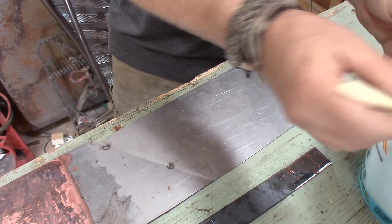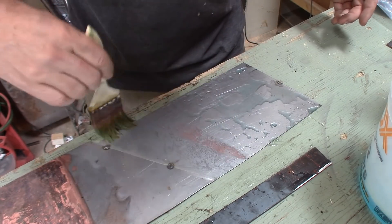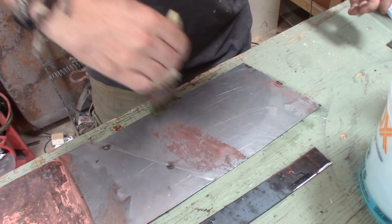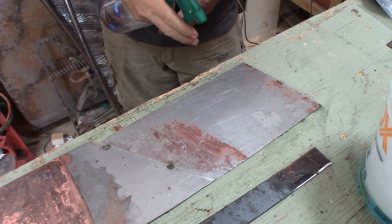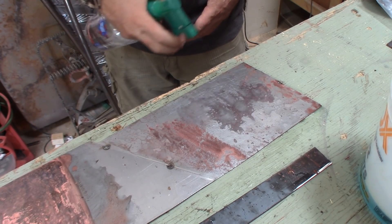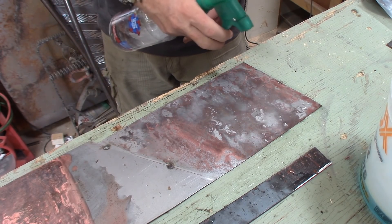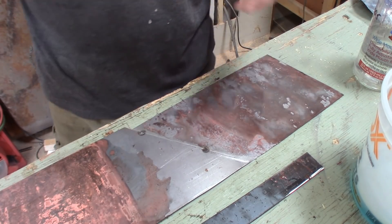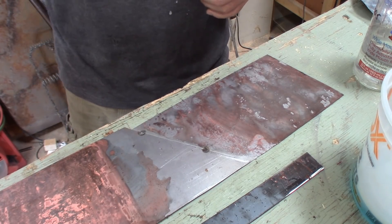So now I'm going to show you the same thing on the same piece of steel. I'm going to saturate this with the copper sulfate and then I'm going to use vinegar. If you're looking for something that is a faster process, then you've got to check this stuff out. It's really kind of cool.